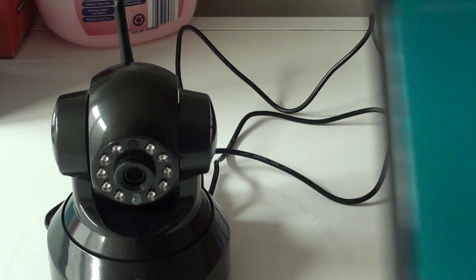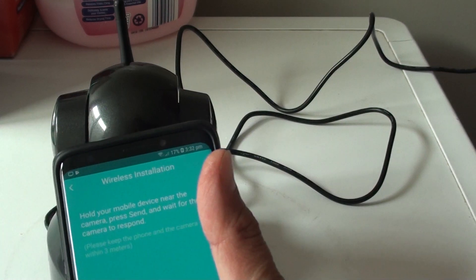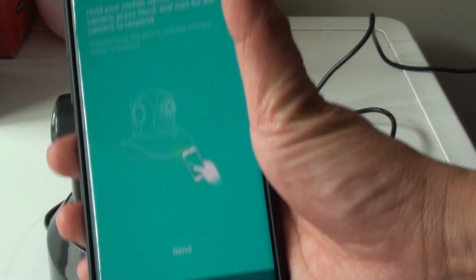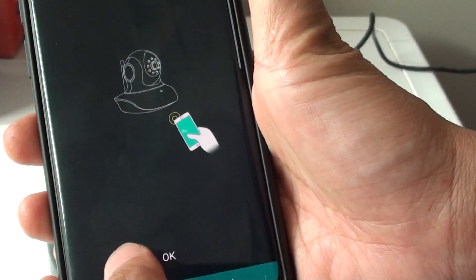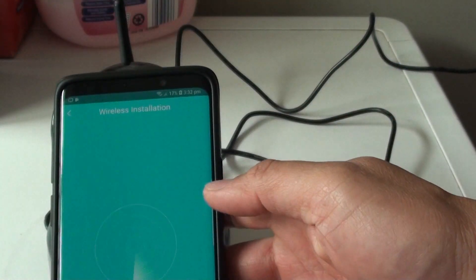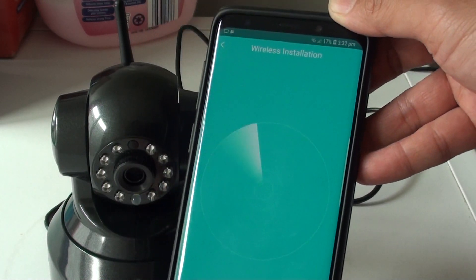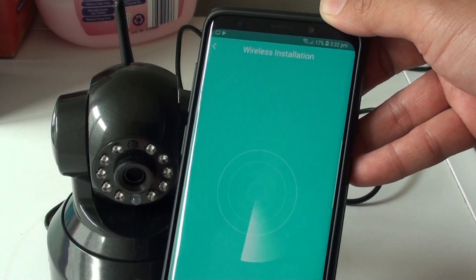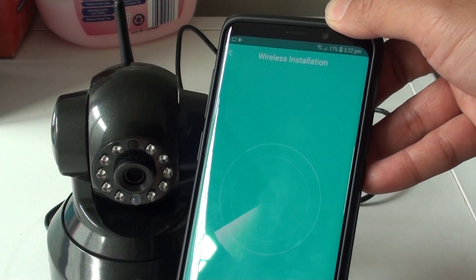Enter the WiFi password and tap ok. Then tap the send button at the bottom and tap ok again. Wait for the camera's response — it will make a scanning noise.